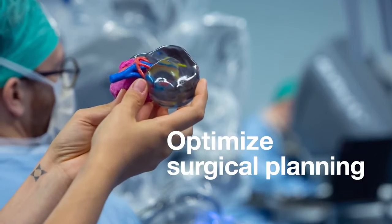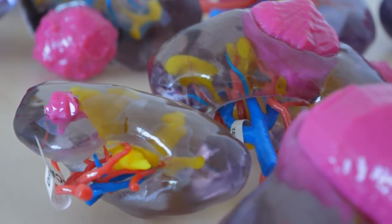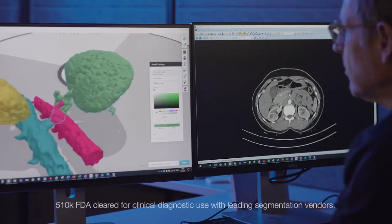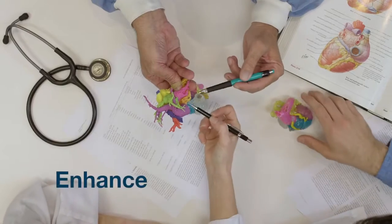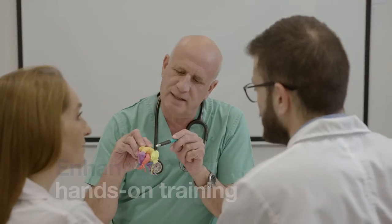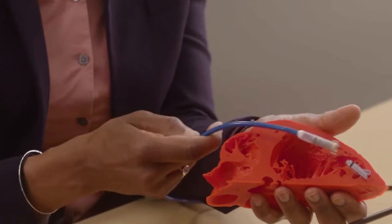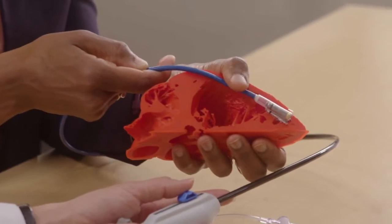Optimize surgical planning with visually customized, physically accurate, sterilizable, and biocompatible models based on patient scans. Enhance hands-on training in the classroom or in the field with product demonstrations, using models that replicate the disease state you're intending to treat.